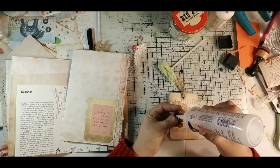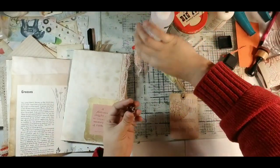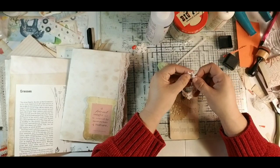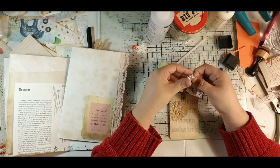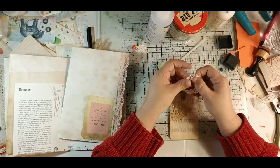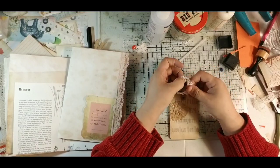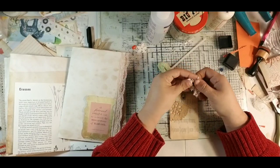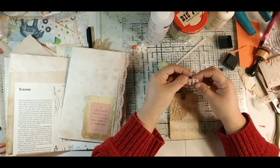I'm going to grab this lace and sort of ruffle it all the way around to create a little lacy flower around my button. The hard part about that is not getting your fingers stuck. This is easier if you use hot glue, or if you put your Fabri-Tac on, let it set for a little bit — it'll start to tack up and won't be as difficult.